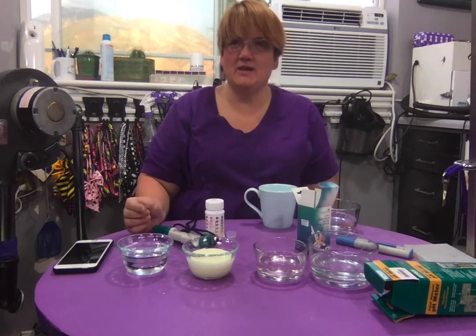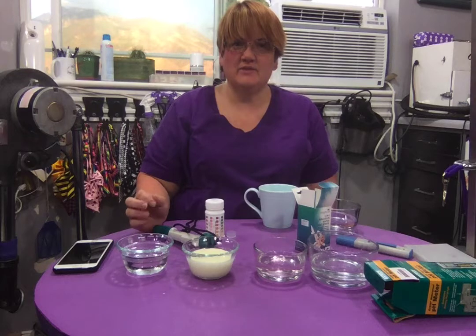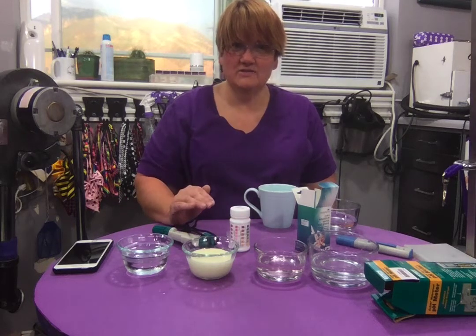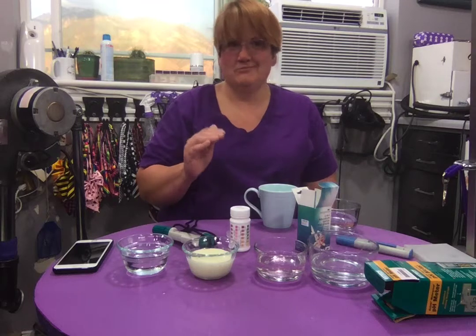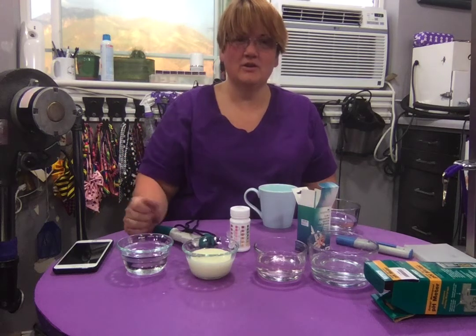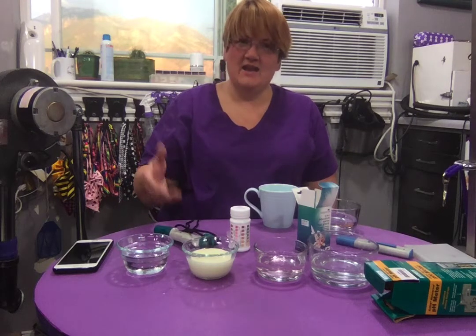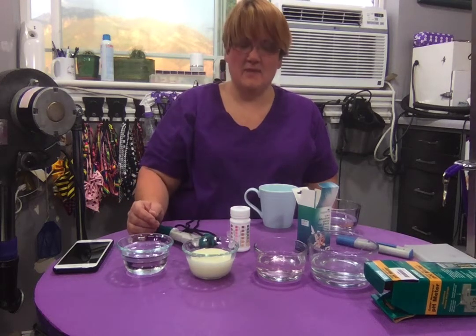pH is a measure of hydrogen ions — the more hydrogen ions, the lower the pH. Vinegar is around 2.4, which I have right here. Neutral is considered seven, and then anything above seven is alkaline.